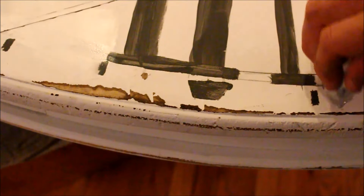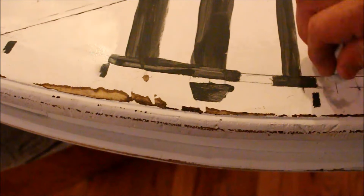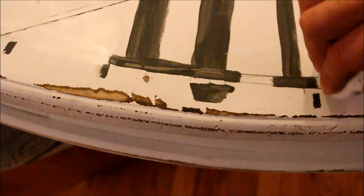I'm just using the magic eraser to get the pencil lines off that I used to outline this and mark everything out so that it was nice and symmetrical. Once I get this done it'll be pretty much finished — we just need to seal it.